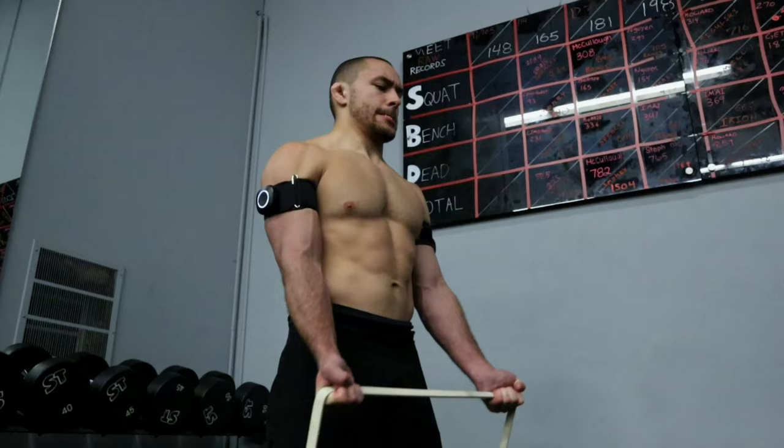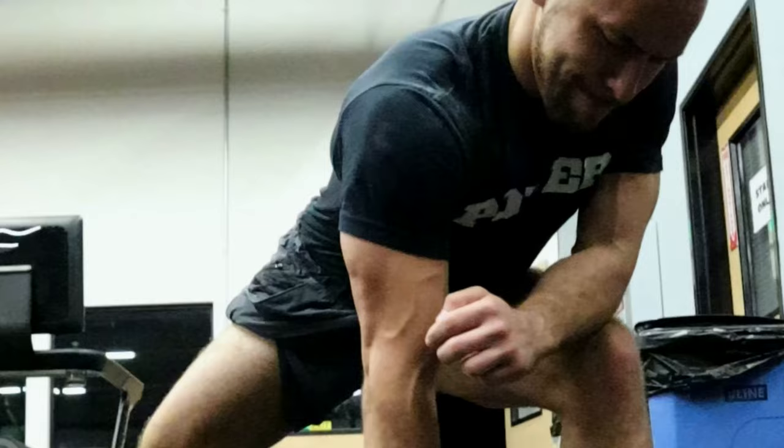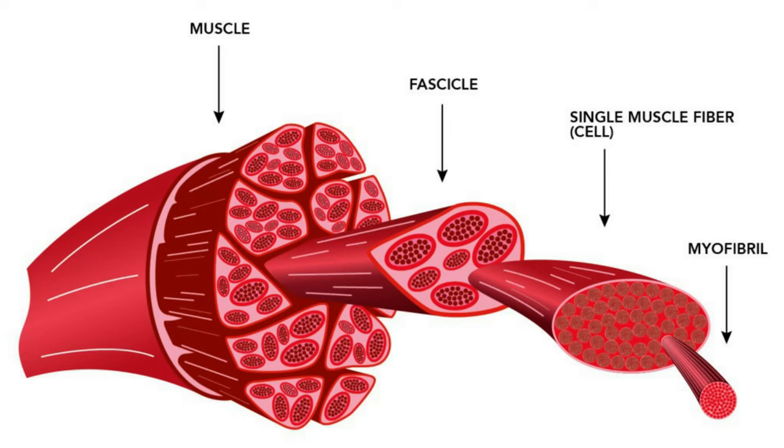When you use BFR training to prevent the return of blood flow back to the heart, you create what's known as a hypoxic or low oxygen environment within the working muscle. By using BFR cuffs in combination with submaximal weights to create this hypoxic environment, you replicate the same sensation of high intensity exercise you'd normally achieve with much heavier weights, sending the same corresponding signals to the brain. As a result, the brain will begin to recruit more type 2 or fast twitch muscle fibers to help with more muscle growth and strength development.